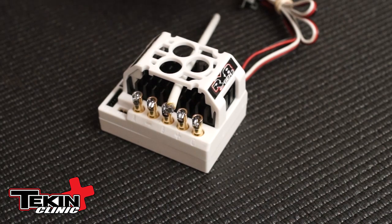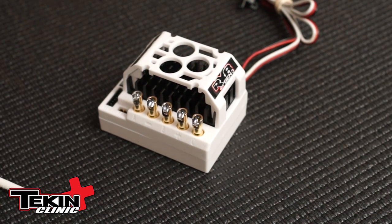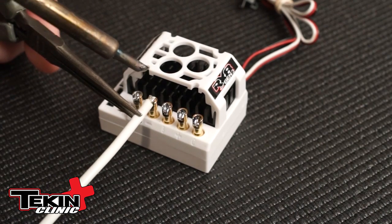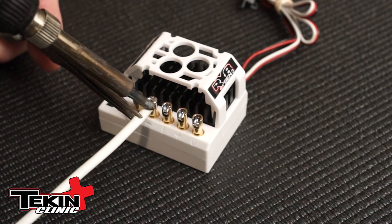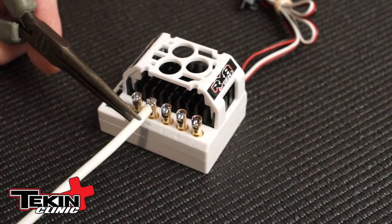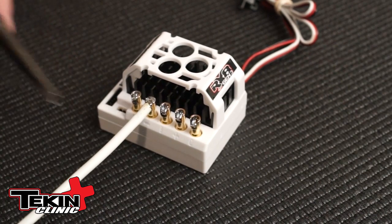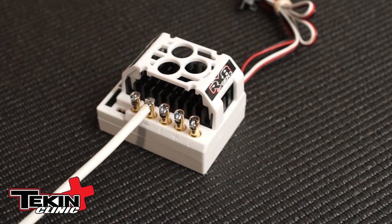It shouldn't take more than a couple of seconds. The first wire I'm going to solder is going to be soldered horizontally, which is pretty typical of an RX-8 install. Grab it with your needle-nose pliers and simply set the wire up on top of the post, apply the heat from the iron, and you'll feel it all kind of flow together. Once you're done, remove the tip, hold that wire for a second, let it solidify, and that's it. The solder on everything here is nice and shiny, which is what we're looking for.